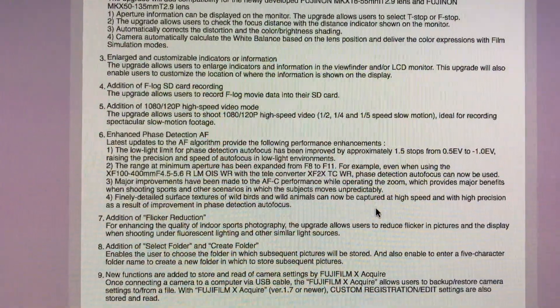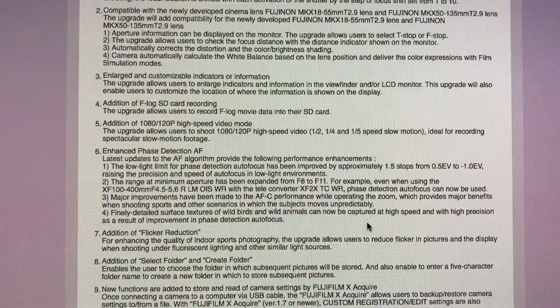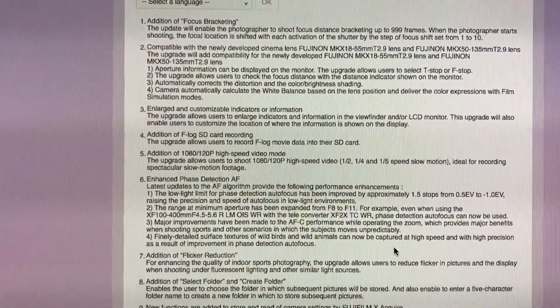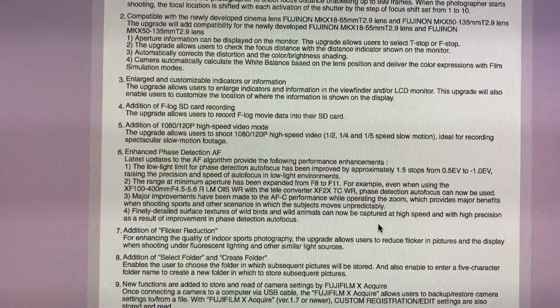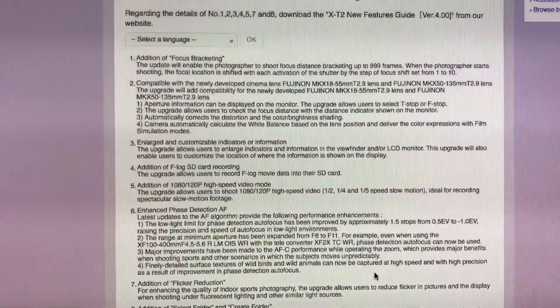And vastly improved autofocus, specifically autofocus continuous improvement, specifically with the 100-400mm, but overall vastly improved low light and phase detect autofocus, and autofocus track and acquire on the X-T2 Fujifilm.